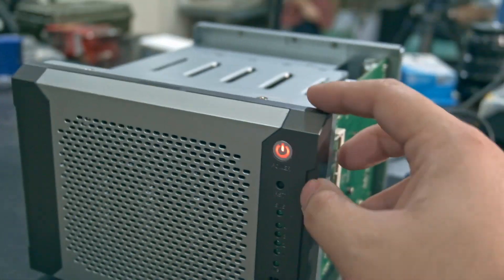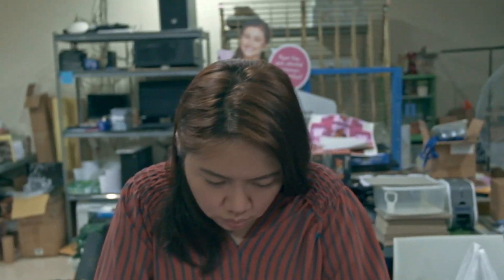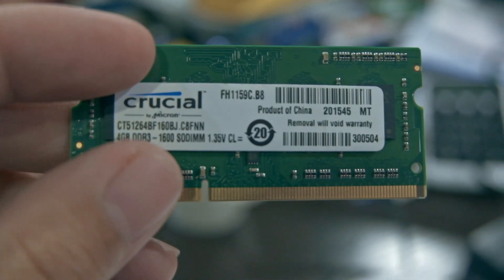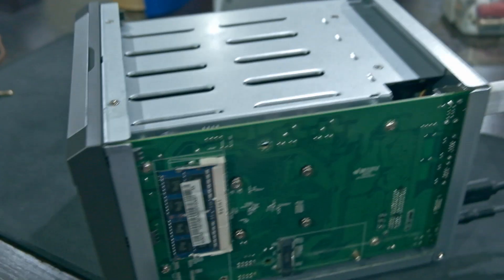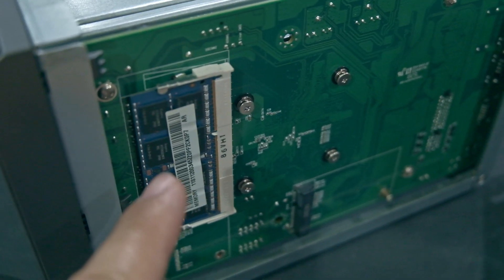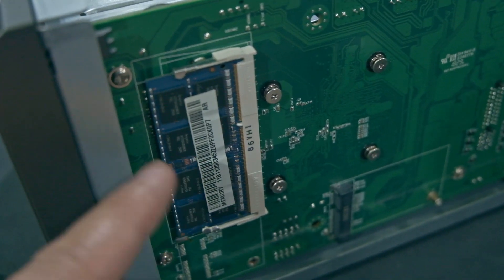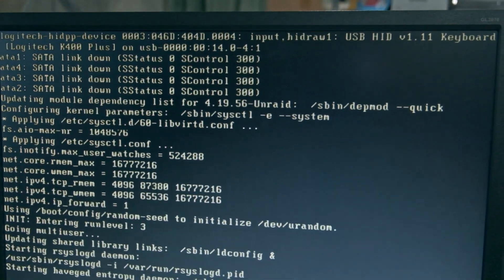No signal detected — I was worried I broke it. The first stick I tried was a Crucial 4GB DDR3 1600 — it didn't work, only a light and the fan spinning, no beeps. So I swapped it with an 8 gigabyte stick from my old Lenovo Y500 laptop — I think it's Hynix RAM. I also have a flash drive with Unraid OS, and as you can see, it is now working. I didn't break it!